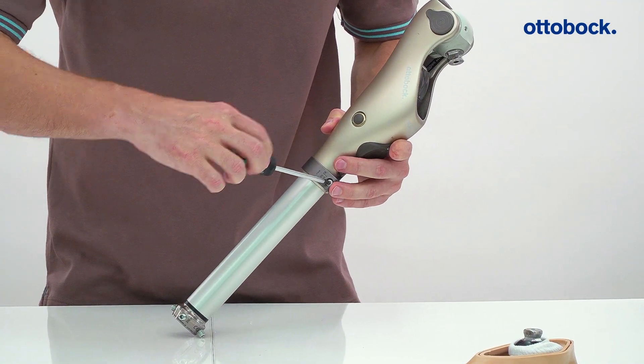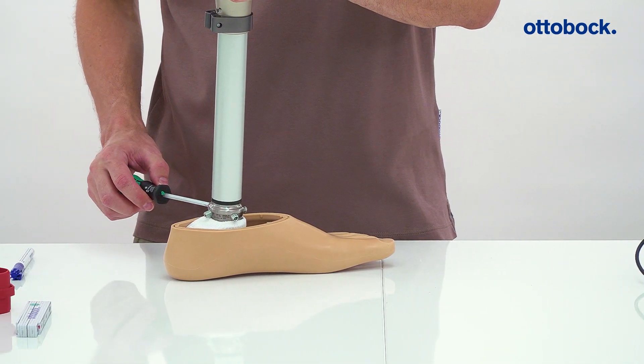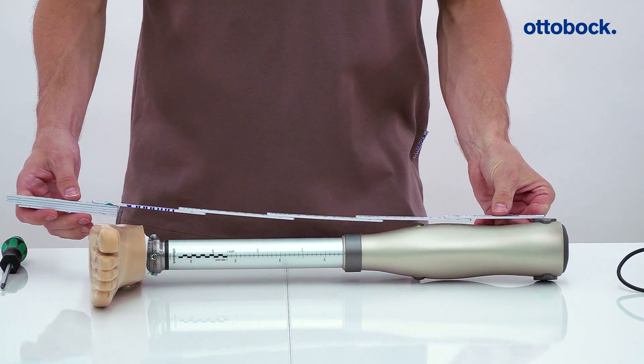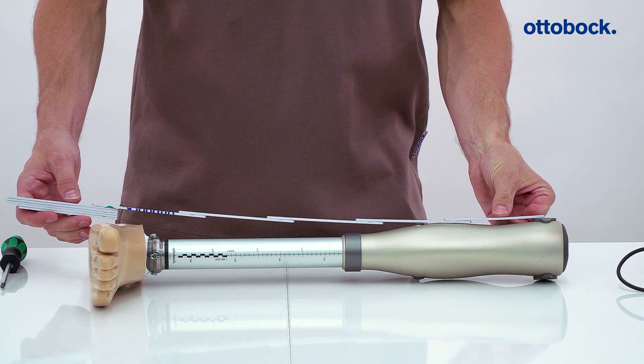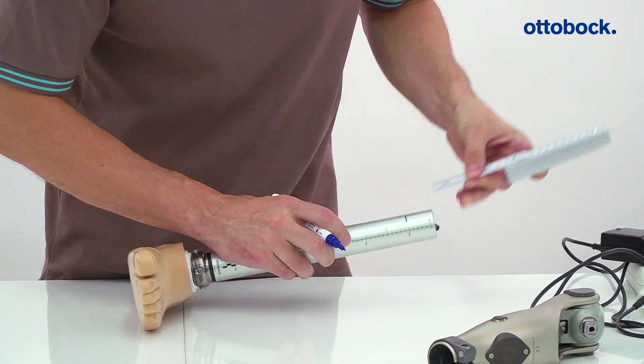Hand tighten the screw gently. Install the foot and measure from the center of the knee to the bottom of the foot. Now determine how much you need to shorten the accent tube. To do this, calculate the difference between the measured and the desired length. Remove the accent tube from the knee joint and mark the calculated difference.